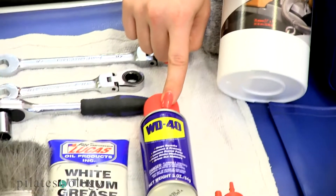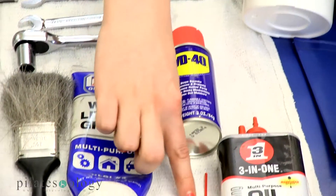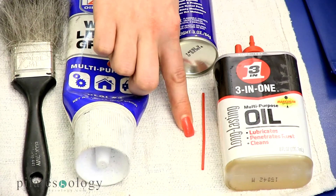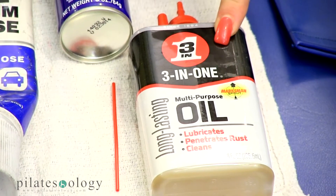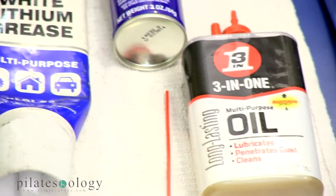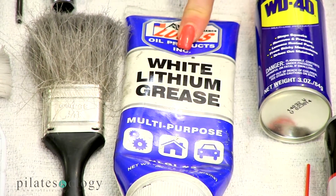We have a small can of WD-40 with the straw, a bottle of all-purpose — so multi-purpose — 3-in-1 oil, and a tube of white lithium grease cream, not the spray.